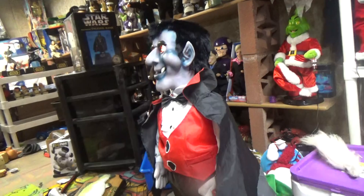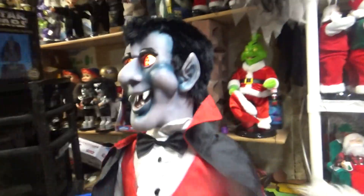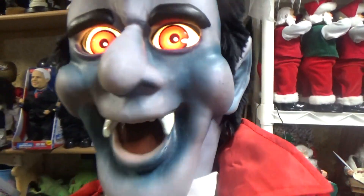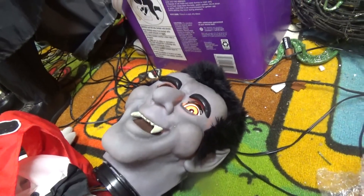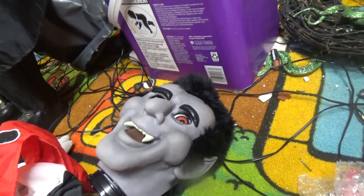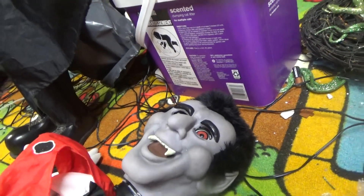The children of the night! What terrible noise they make! The children of the night! What terrible noise they make! Happy Halloween! Happy Halloween! Oh, that was close — he almost fell down. This one's legs are all plastic; that one's metal. This whole build is metal on this one.